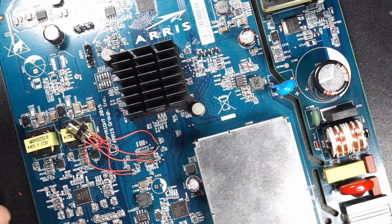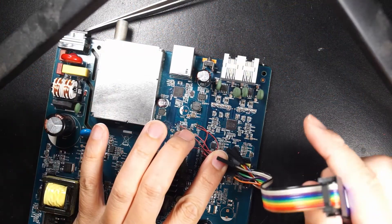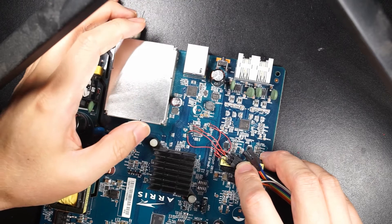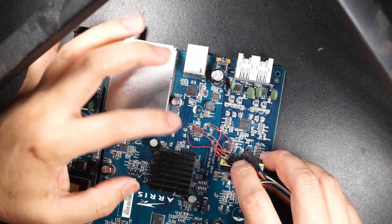You need to check if there's a short and also make sure the ground and the power are connected properly. This is how the U-Link NT and the target are connected. Then we can use the U-Link NT software to read and write the NAND flash.